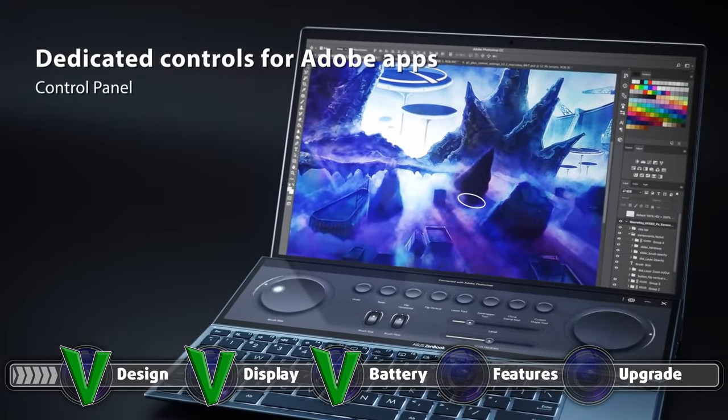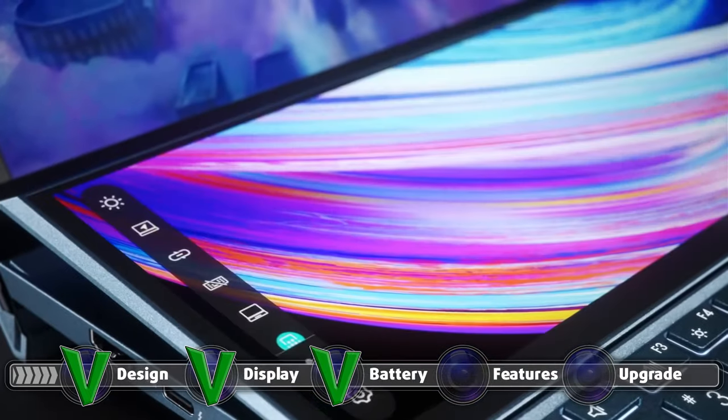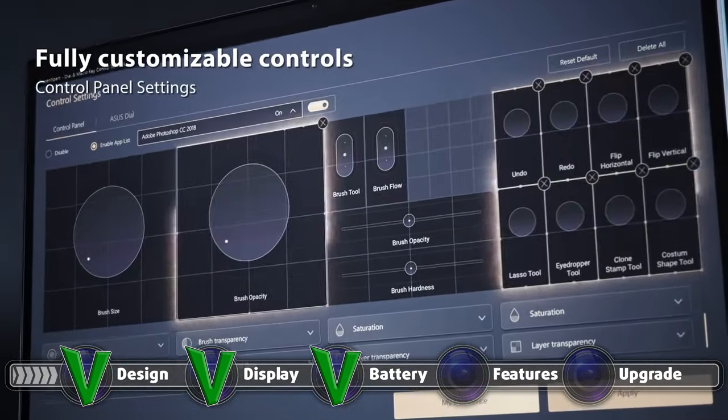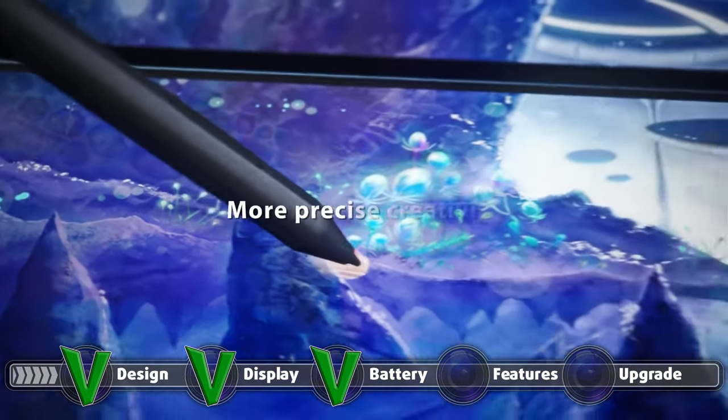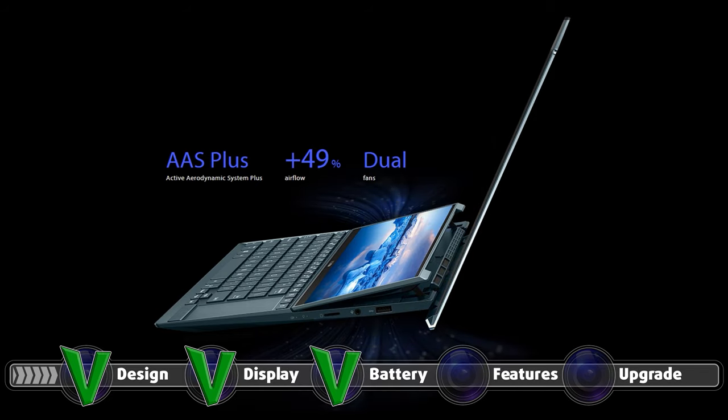For example, in Photoshop you can put brushes, menus, or color selectors on the secondary display for quicker and easier access. The display is an innovation in itself, as it rises once you open the device, opening an air vent and giving the laptop another place to breathe from. This eliminates the vents on the bottom, which is a relief since most of the time those vents get blocked when you have your laptop sitting in your lap.